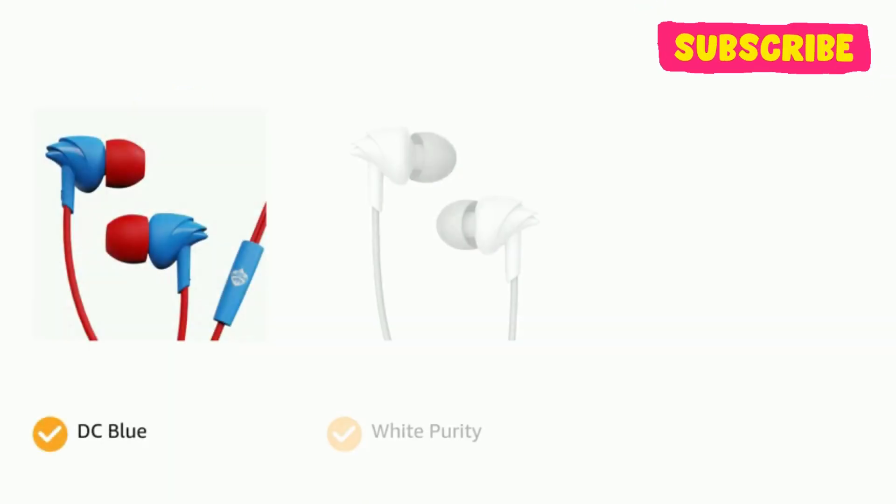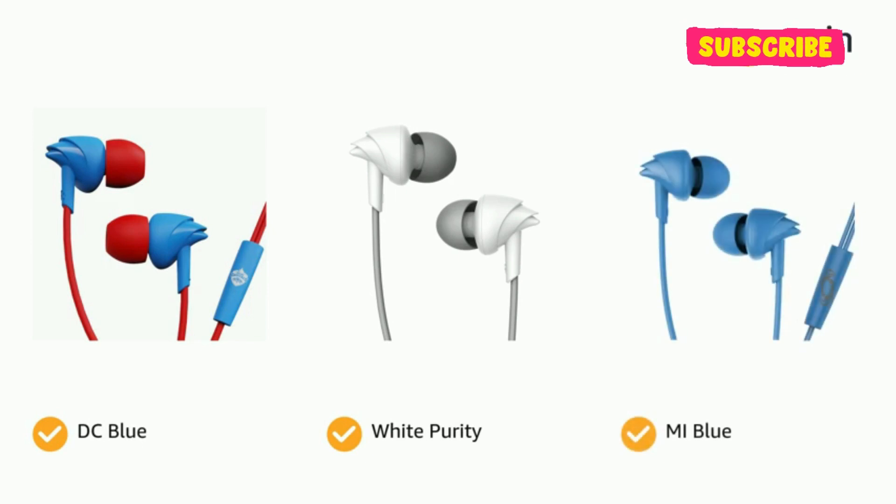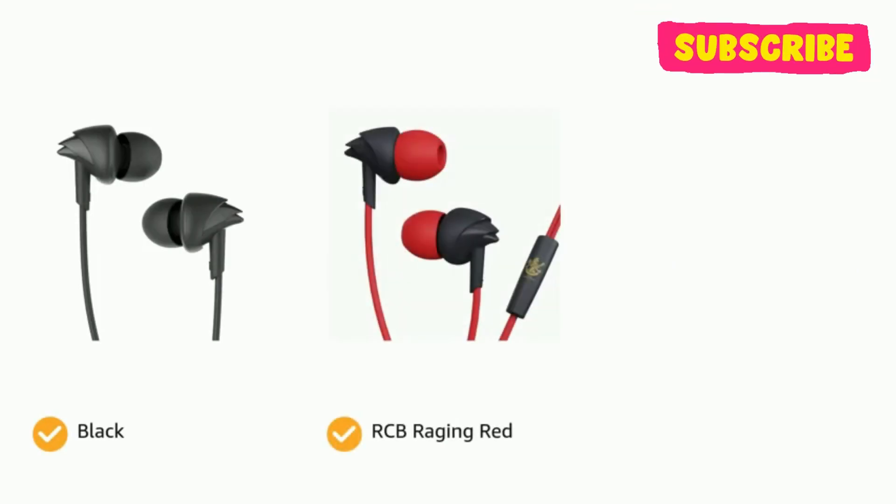The headphones come in color options of DC Blue, White Purity, Mi Blue, Black, RCB Raging Red, and Mint Orange.